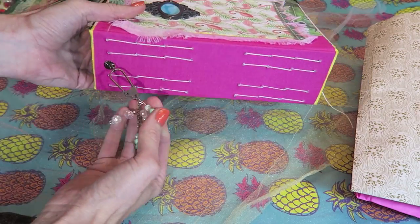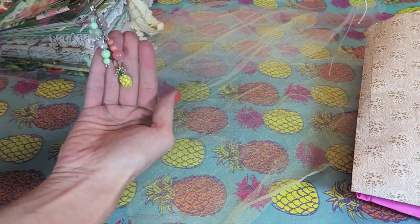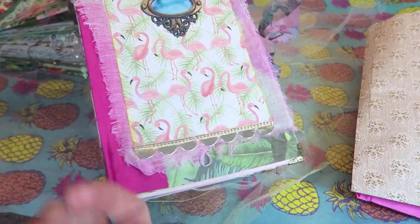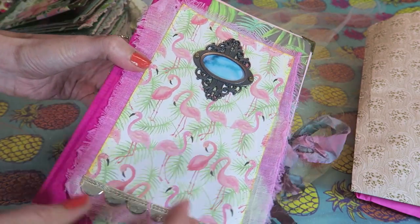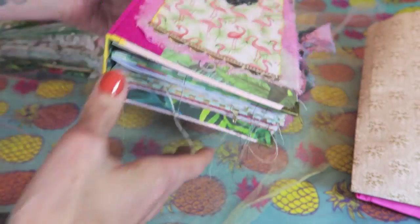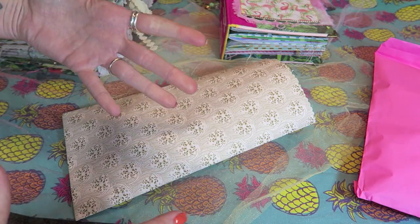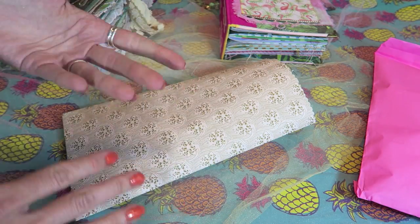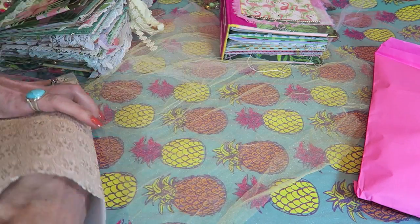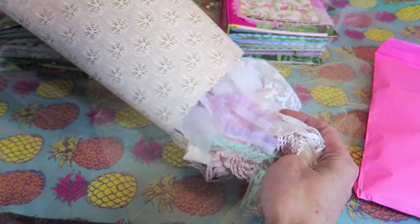These half naked journals are going to come with charms and there will be an option to add a tassel, so you can decide if that's something you want. The covers are going to be completely decorated. I'm going to give you an idea of everything I'm going to send along, because it looks a little different when you just see it on the side. Then I'll talk to you about my naked junk journals.